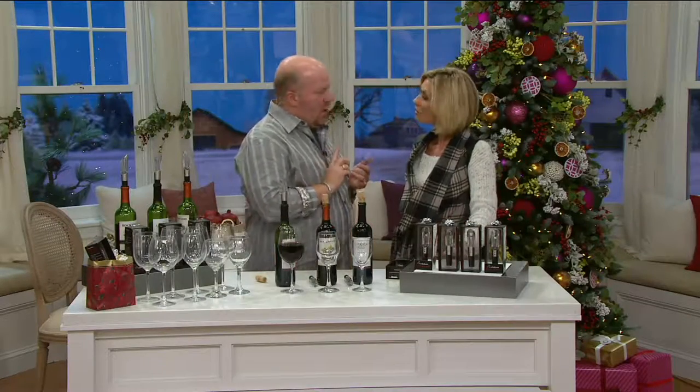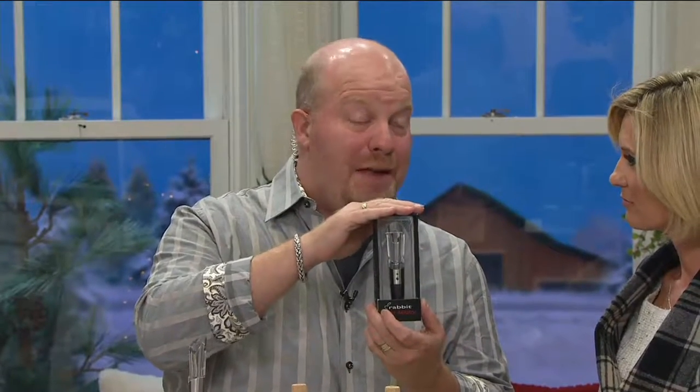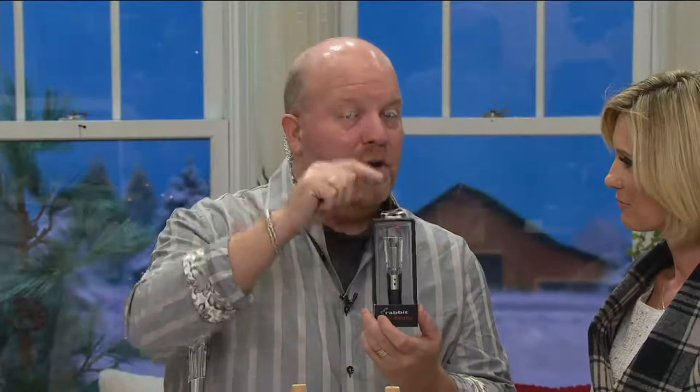Whether you are an avid wine drinker, you've just started wine for the first time, or you know nothing about wine, here is the perfect gift for any of those people. Because this is an aerator that will make any red wine — whether you spend $5 or $500 — taste better.